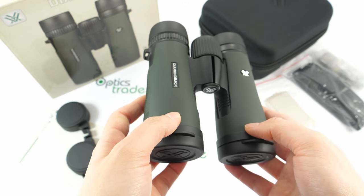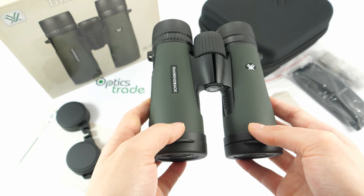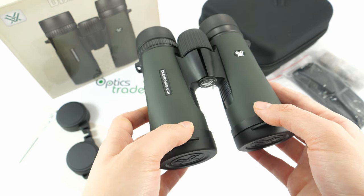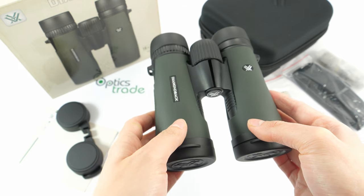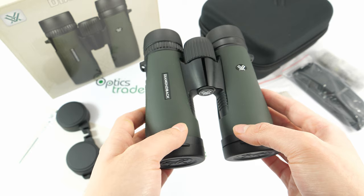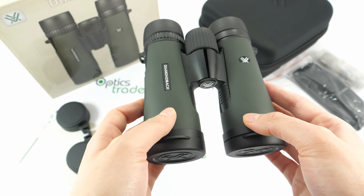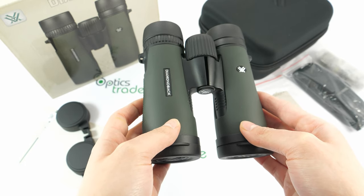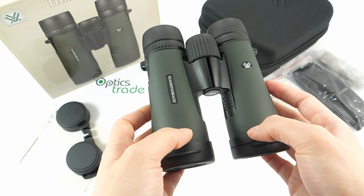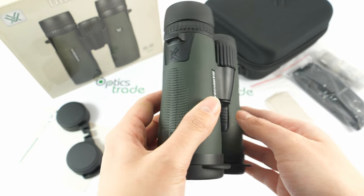You can choose among eight different models for different outdoor uses — for hunters, bird watchers, travelers, hikers, and so on. There are smaller models in the series: 8x28 and 10x28, as well as 8x32 and 10x32 compact binoculars. For low-light use, there are 10x50 and 12x50 binoculars.